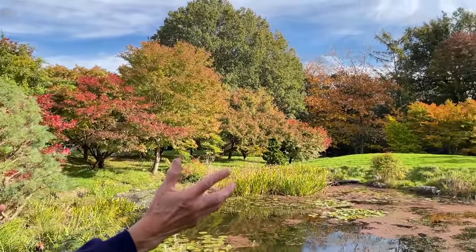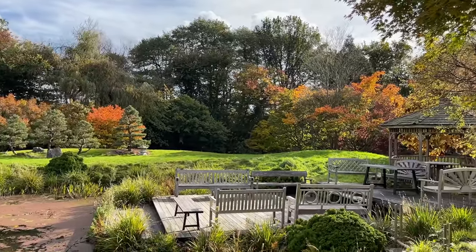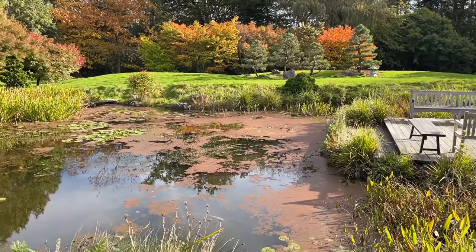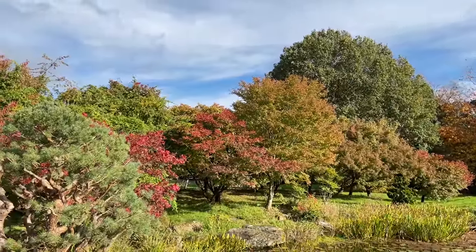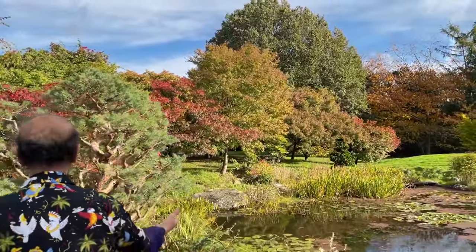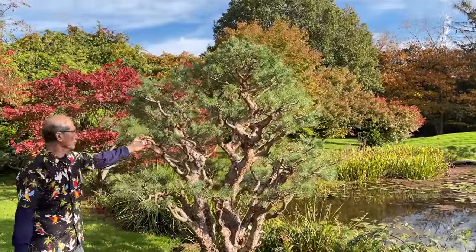While I'm walking out to the field, let me show you the maples growing in the ground. While the maples in pots as bonsai have virtually lost all their leaves, the trees growing in the ground are only just starting to turn. Look at the lovely color - they're going to turn flame red in another few days. We have a mixture of maples and pines.